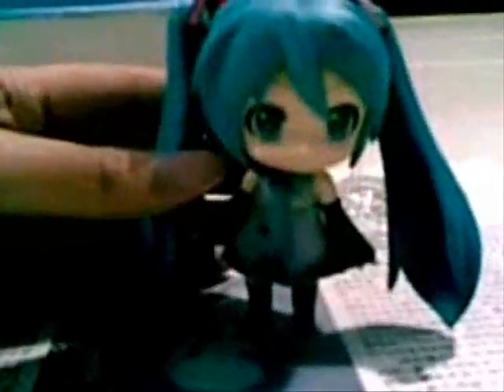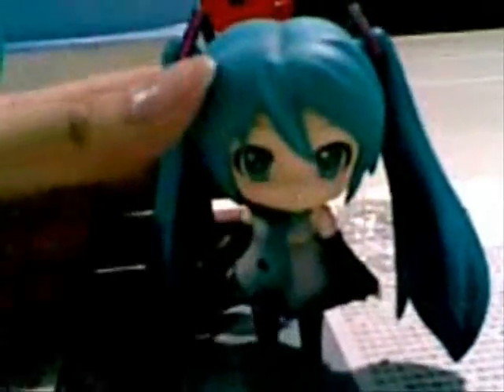The next one is Hatsune Miku Android version — or should I say CV version — from Good Smile. The reason I didn't place it on the stand is because I didn't know how to. It's one of the trickiest things. It's quite cool that Good Smile Company created an Android or CV version of Miku. It's really awesome. Look at the paint work — it's wonderful.